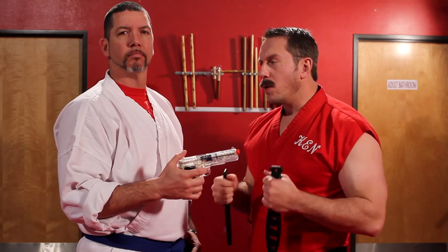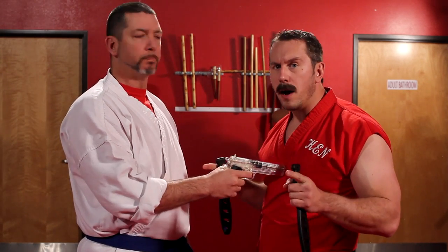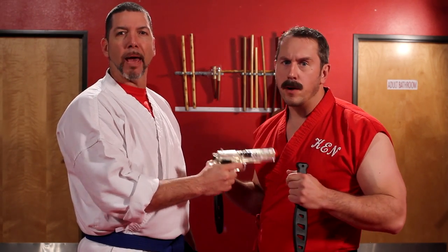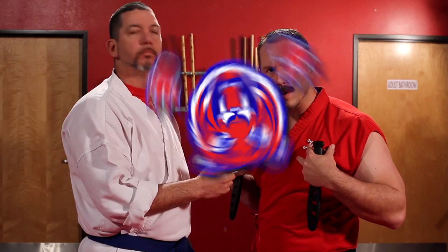What I'm going to do is demonstrate a technique. I'm going to have Todd point the gun at me. I'm going to tell him to fire when I'm ready, and I'm going to demonstrate that if I use proper technique, this blade situation versus a gun can be much more advantageous for me.